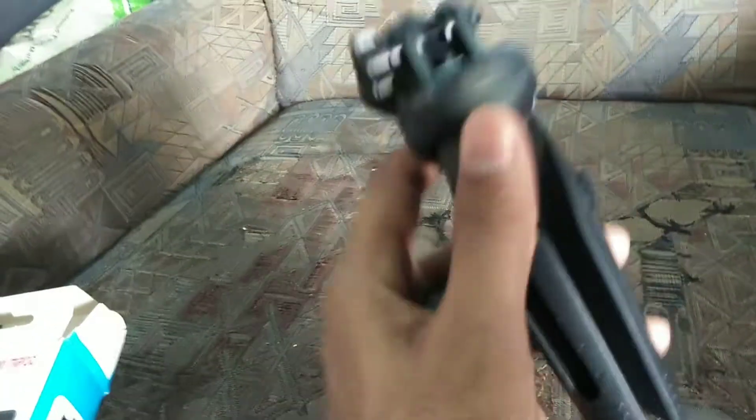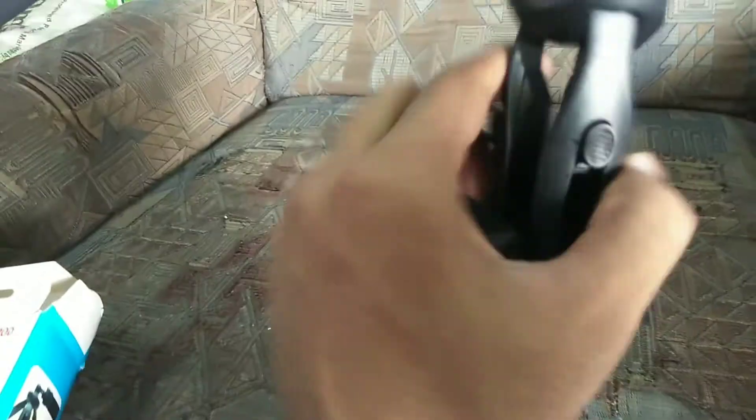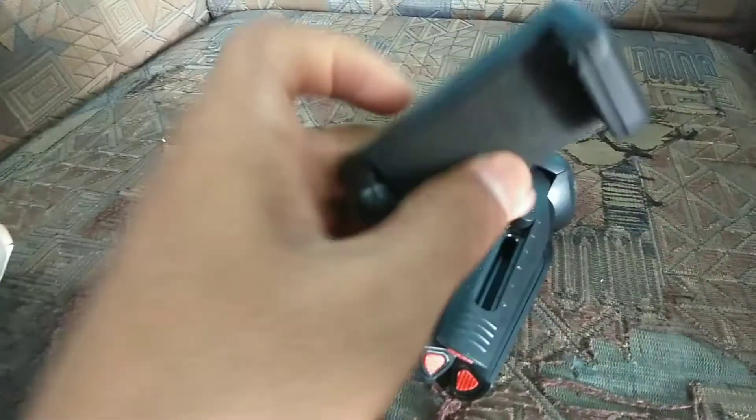This is a mini tripod. You can see it has a camera flash, LED lamp, and a phone adjust holder.